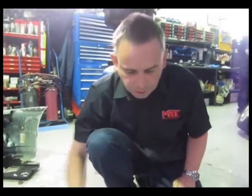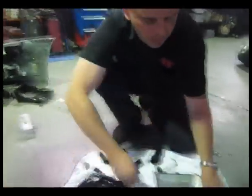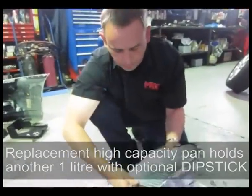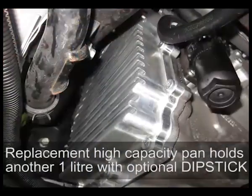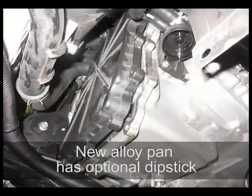Some other things you can do to save money from the transmission point of view — this is the pan on the side of the transmission. This is the replacement big pan, which holds about another litre. What this one has, which is not in this particular one, is an optional dipstick, because the problem people have is you can't see what the oil level is in the transmission. This replacement pan has a dipstick built in, allowing you to externally check the transmission oil level in your SST transmission.